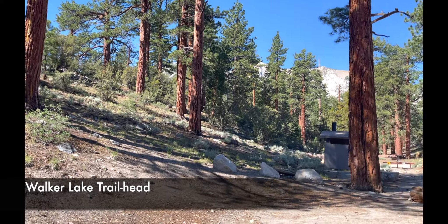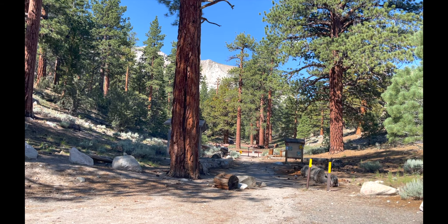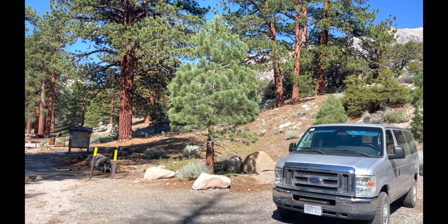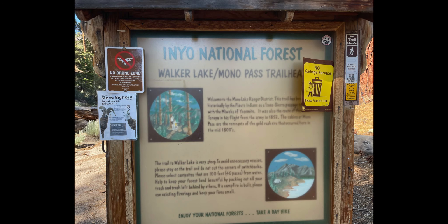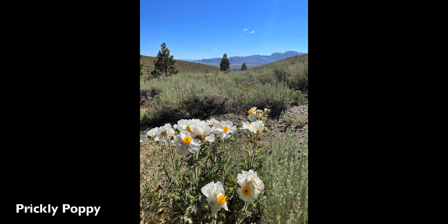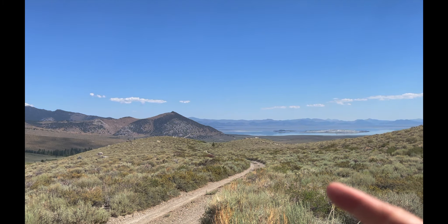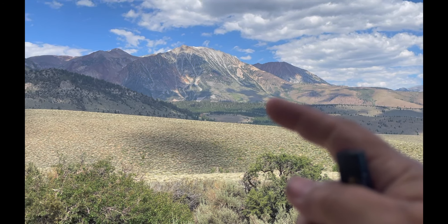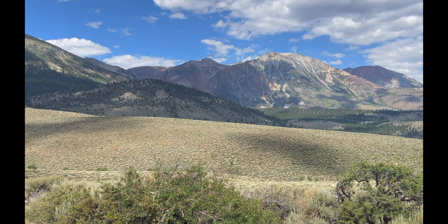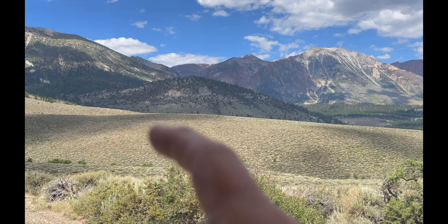This is the Walker Lake trailhead — it's quite nice up here, cool, with tons of shade and primitive camping available. A really good place to come. I also spotted the prickly poppy, which I had no idea even existed. Over here on the map is Mono Lake, Walker Lake is back here, and the pass the Miwok took over the Yosemite Valley is through that pass there.